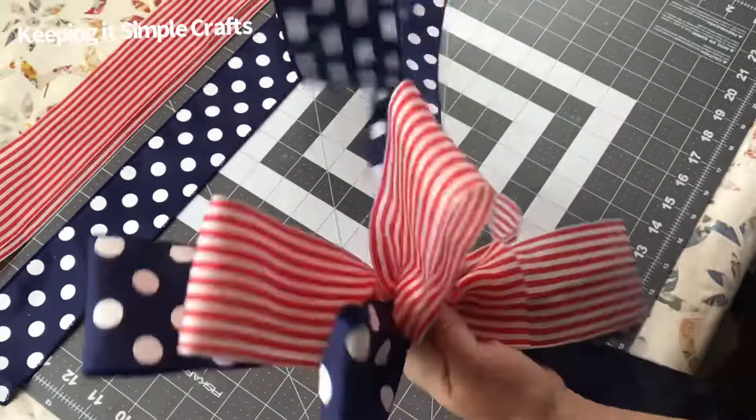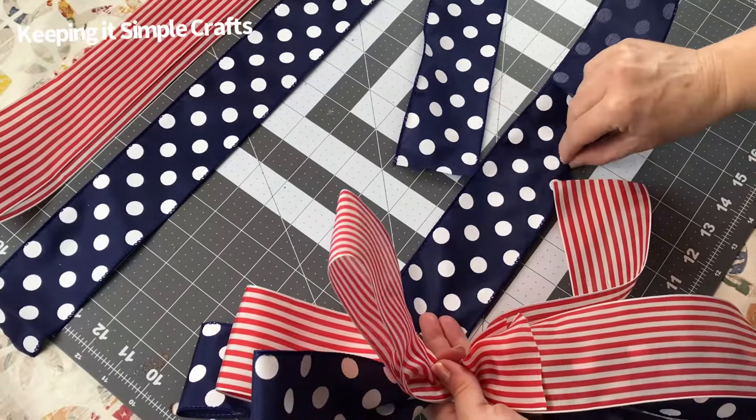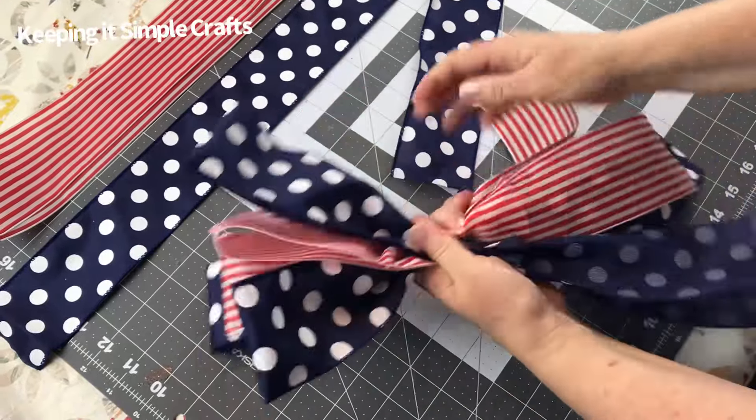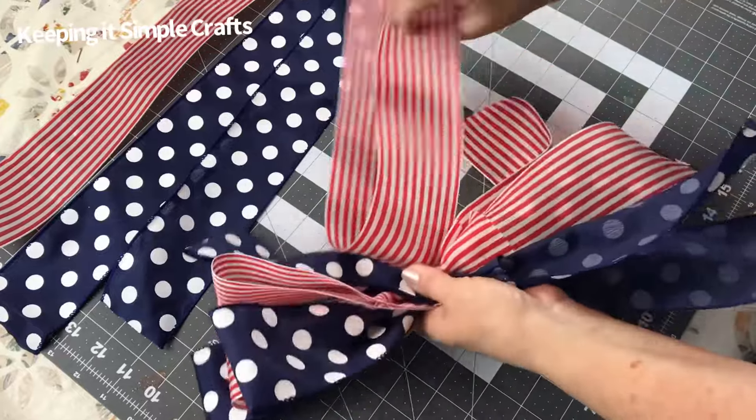Now if you want longer tails, cut your ribbon strips longer than 24 inches — that way you'll have more tails hanging down. You can do this with one color, two colors, or three colors, and if you want a bigger, fuller bow, cut more than nine strips of ribbon.